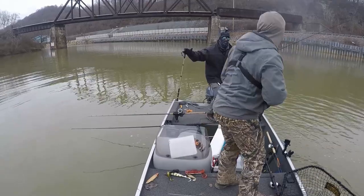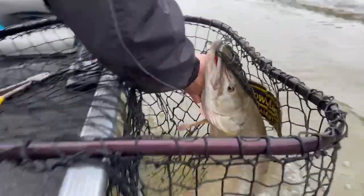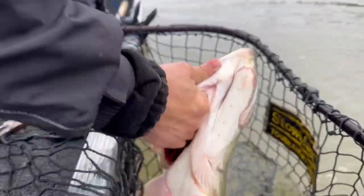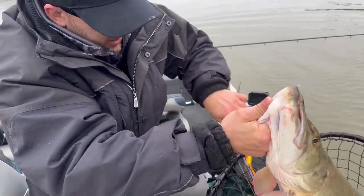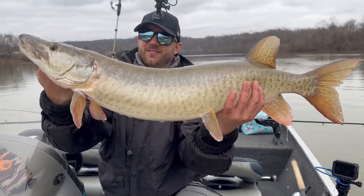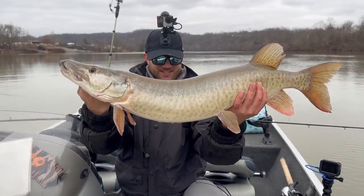Let's go, baby. There we go — beautiful specimen right there. Perfect specimen, baby. January muskie number two for my guy! Beautiful fish, fat healthy thing.